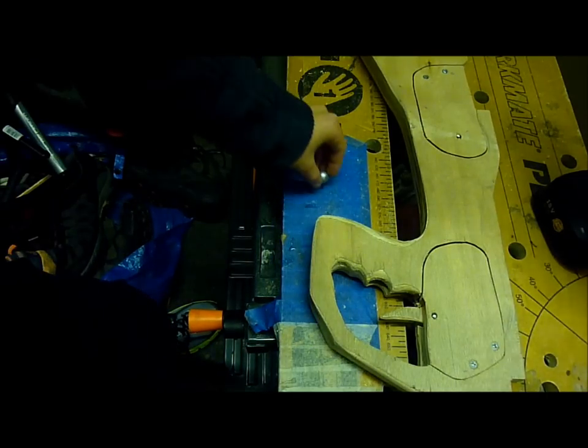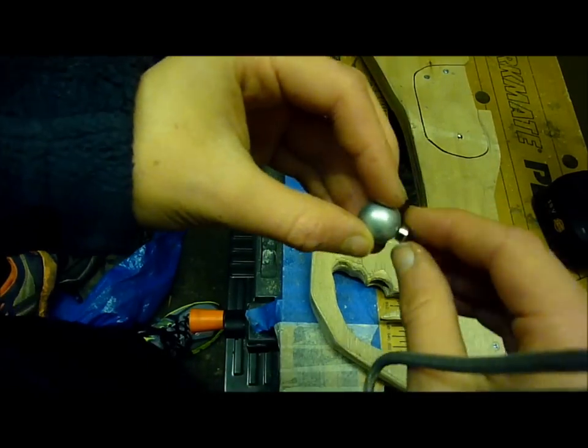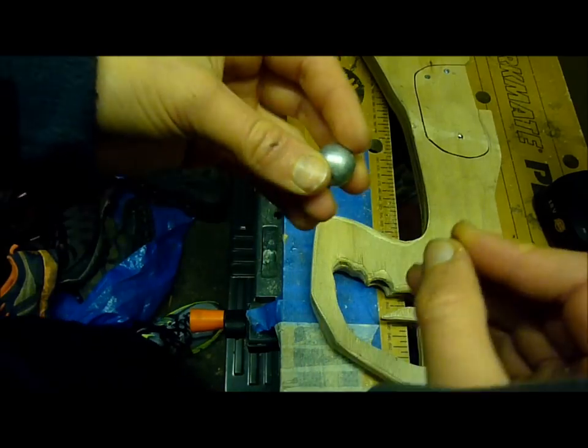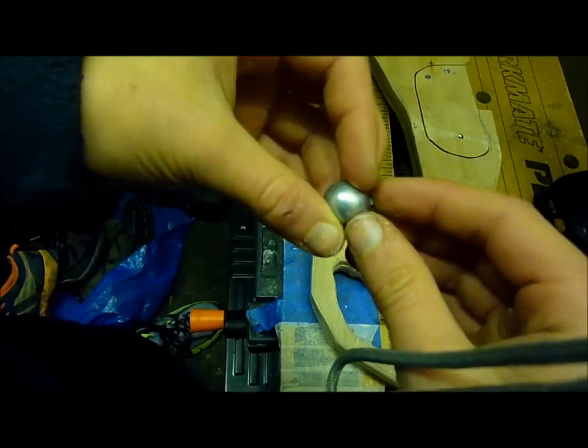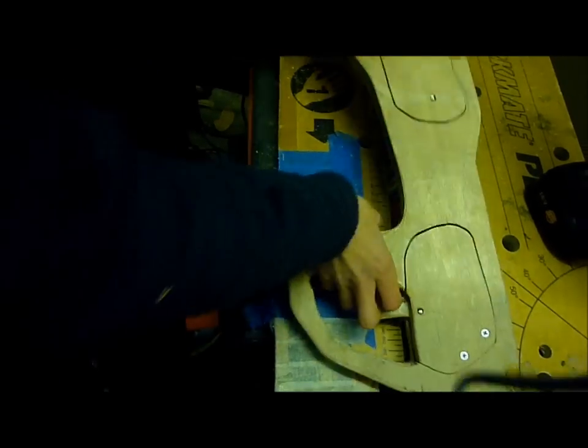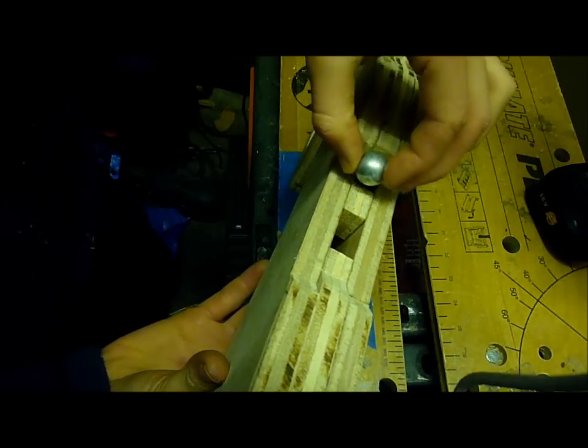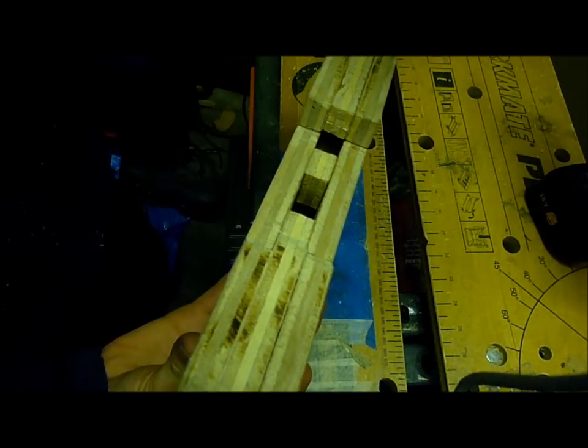The next step is going to be attaching this small but mighty magnet which can easily hold a 15mm steel ball and it's pretty strong. So what I'm going to do is drill a hole in this bit here and then put the magnet in, and it'll hold the ball in place while I'm reloading.